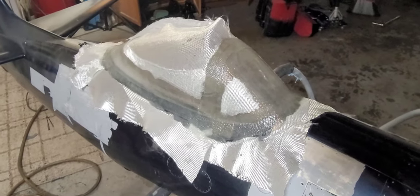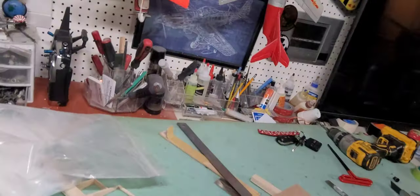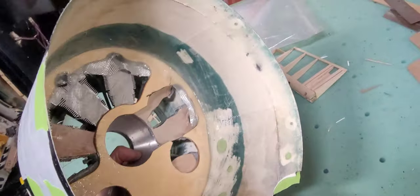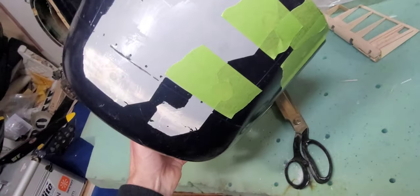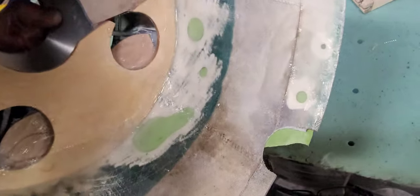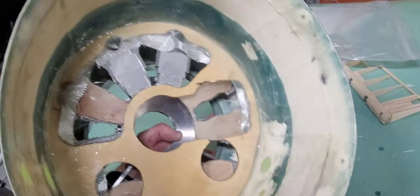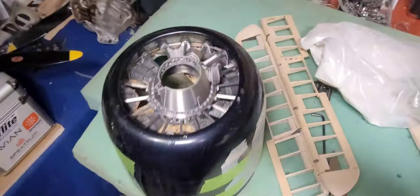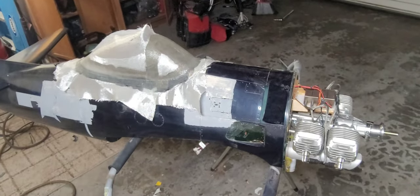Tomorrow I'll sand it out, bondo it up, smooth it out, then pop it off, trim it out, and I'll have a usable frame. Over here it's not pretty but it's all glassed in — I've covered up all the holes around the cowling, which will all get bonded on the outside tomorrow. It's glass-taped in so it doesn't break loose easily. Looking pretty good.